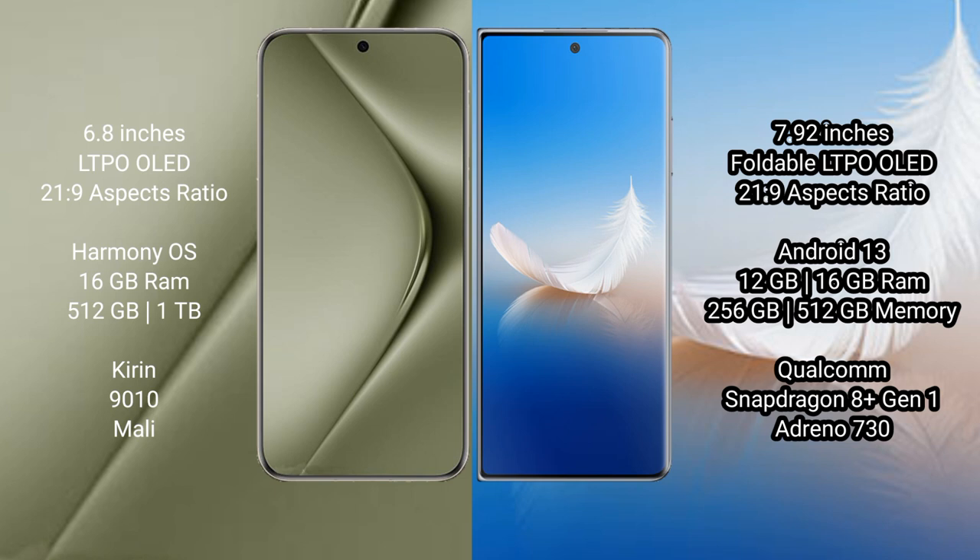The Huawei Pura 70 Ultra comes with 16GB RAM and 256GB or 512GB internal storage. The Honor Magic VS2 comes with 12GB or 16GB RAM and 256GB or 512GB internal storage.